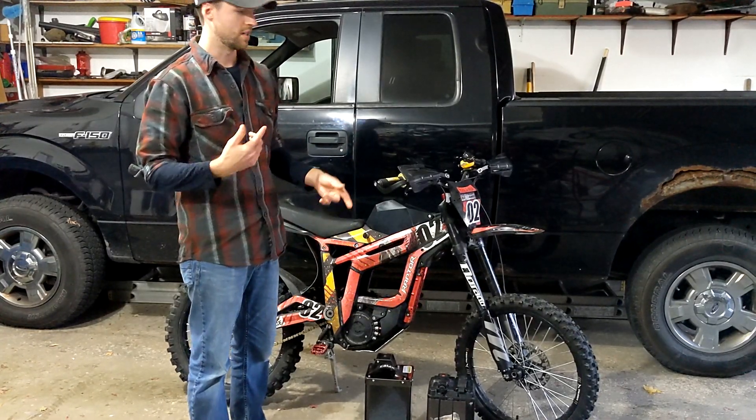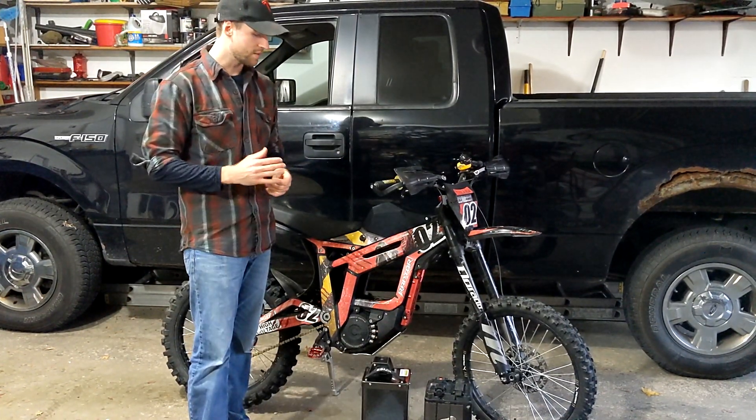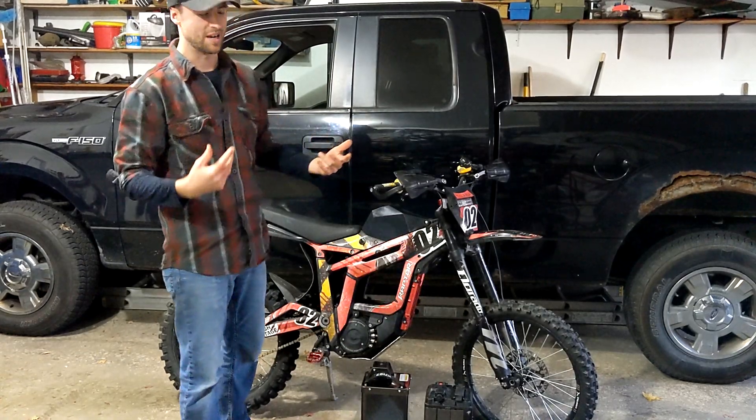We're going to be checking it out just in this video, and then the next video we're going to be riding with it, because it's been raining. I did film an unboxing video, but it started to pour and you couldn't hear me talk. We're just refilming it after we unboxed it.